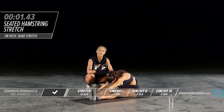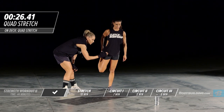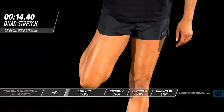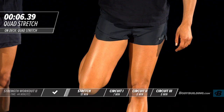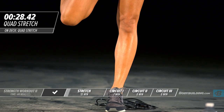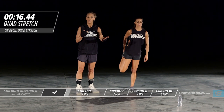Moving on to the quad stretch. For this stretch you want to make sure that your knee is going straight to the ground. Pull back to where you're comfortable; if you have difficulty standing and doing this stretch, it's okay to use a wall or whatever is nearby to keep your balance. She's going to go right into the stretch one more time. While going through these stretch exercises, you really want to make sure that you're breathing. It's important to get your mindset right for what's ahead and focus on what your goal is for the workout.